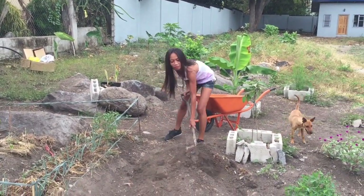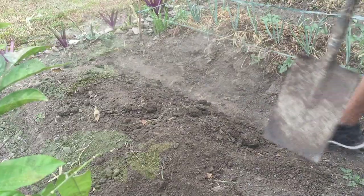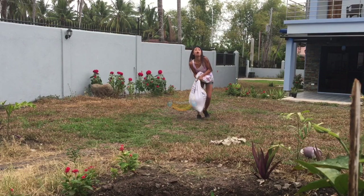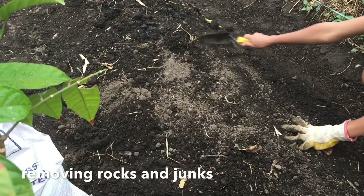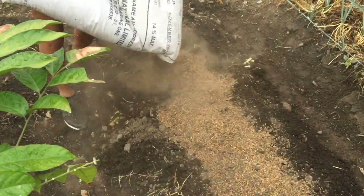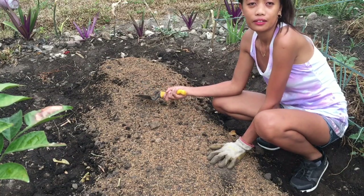We just added our soil and now we can finish our raised bed. What we just poured in is the rice hulls and manure, and now we can water this one and we can start replanting our peanuts.